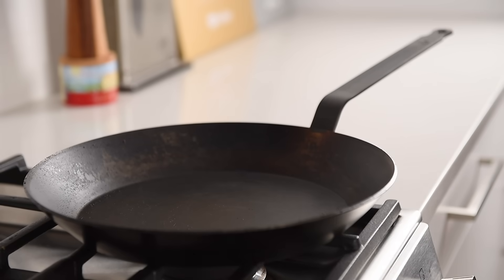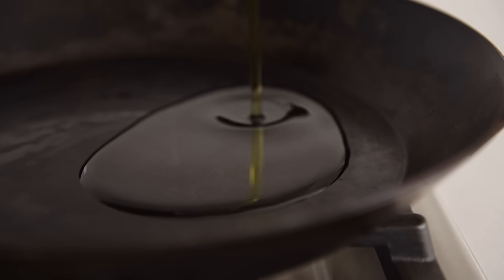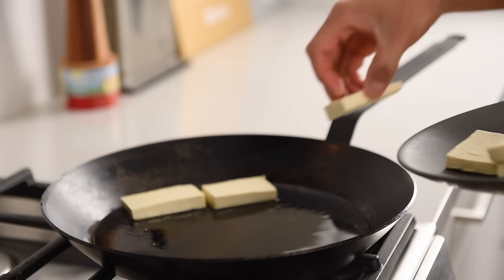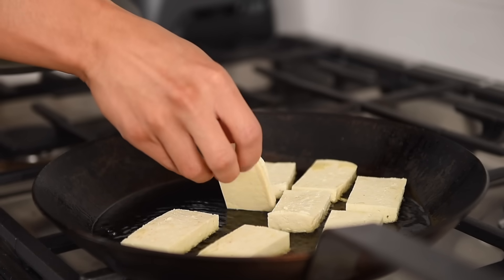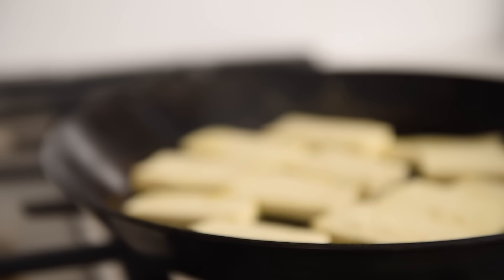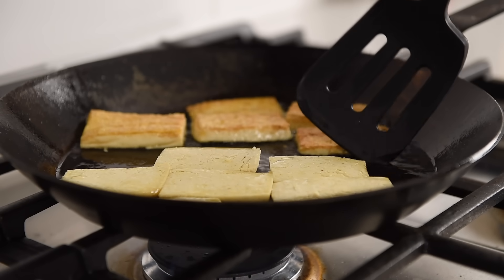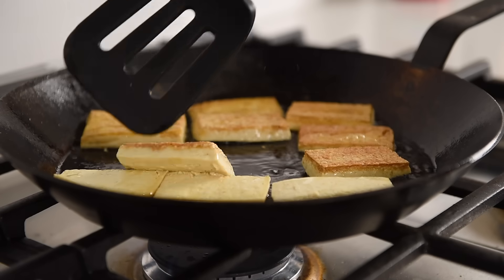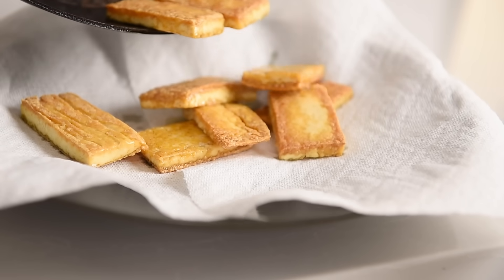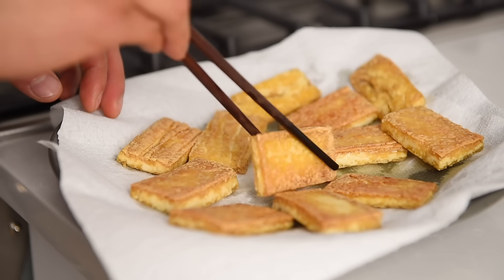Large non-stick pan, medium-high heat, three tablespoons avocado oil. Very carefully arrange the tofu slices in a single layer. Cook until a nice golden brown on the bottom, about five minutes. Very carefully flip over the tofu slices and allow the other side to cook to a nice golden brown, about four minutes. Spread the tofu onto a plate lined with some paper towel.